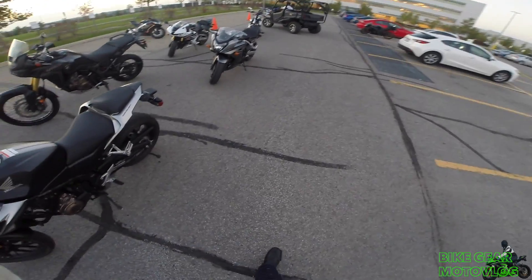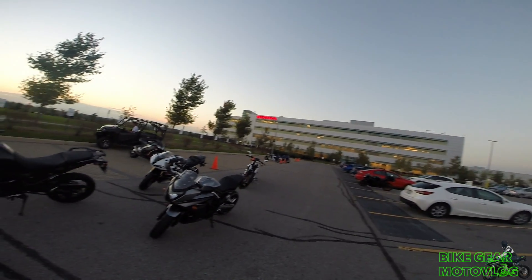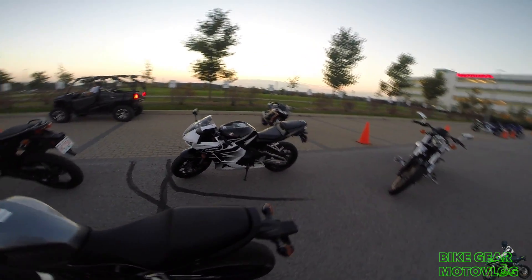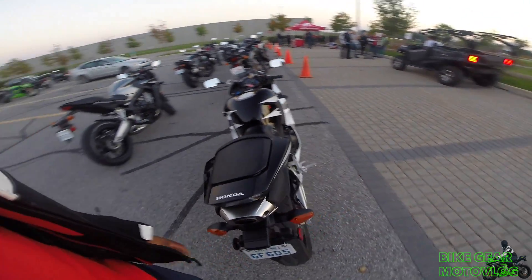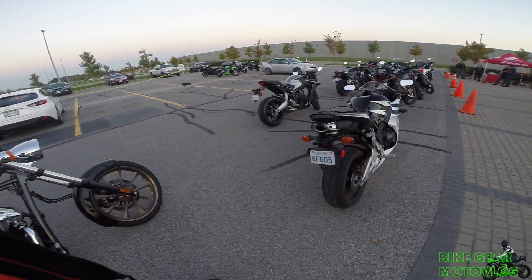Thanks to Honda Canada — we got Honda Canada for a private event. This is only for motorcycle instructors. Over here we've got the CBR600RR. You guys know the history on this bike. I don't need to really test ride this one, I guess.